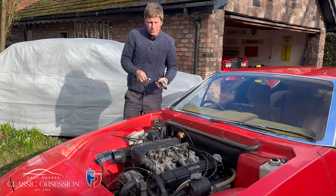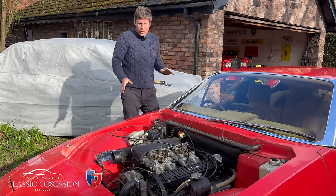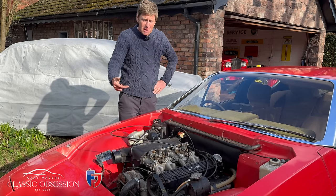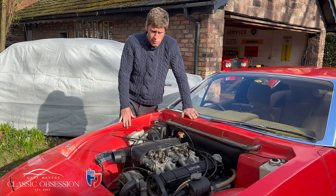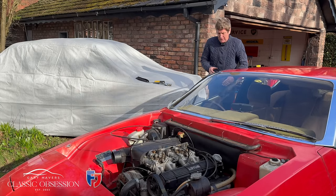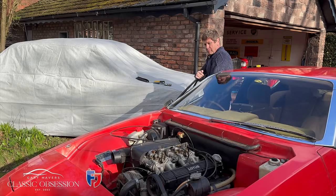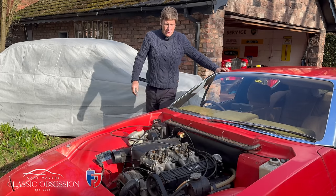Now we've got the agonising task of starting the engine — please God don't let me be a couple of cogs out and smash the engine to bits. I've had it round a couple of times, double-checked all my marks, they're all absolutely spot on. The engine's a bit cold but hopefully we'll get a start. That sounds nice. That'll do.